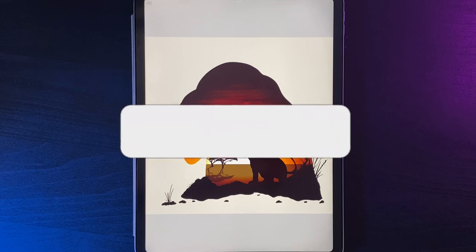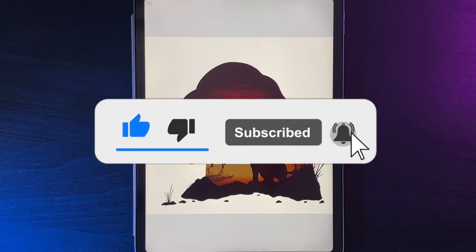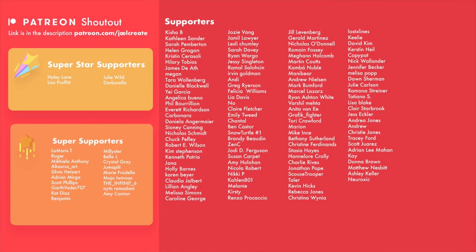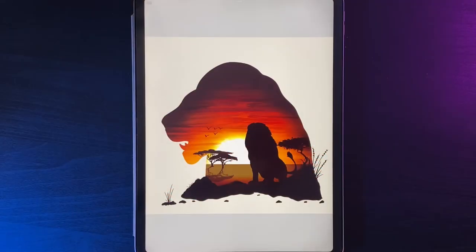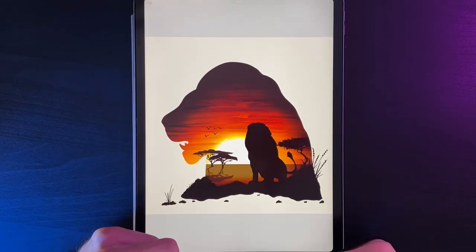Pinch out with two fingers and go full screen to see today's finished design. I hope you enjoyed this tutorial — if you did, drop a like below, it helps the channel out a lot. I post Procreate content every single week, so hit subscribe. For even more tutorials, sneak peeks, and Discord benefits, check out my Patreon link in the description. There's also an affiliate link for the paper-like screen cover and pen tips I use daily. See you in the next one!